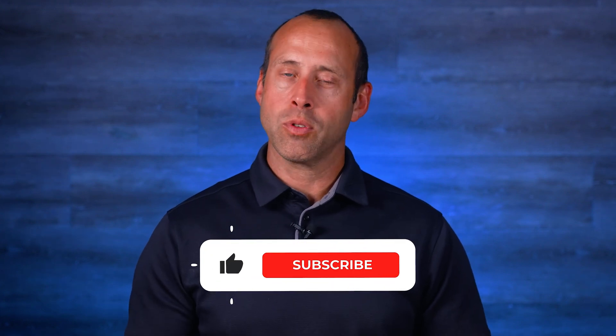Alright, hopefully this highlights why dialing in your powder cloud is so important. It's not just about getting powder on the part, it's about making smart adjustments based upon the parts that you're coating and the powders that you're using. Thanks so much for watching, and we'll see you in the next one.